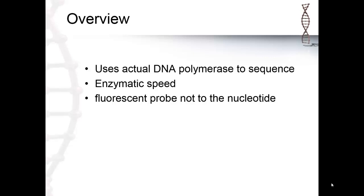Another difference is that they added the fluorescent probe not to the nucleoside part of the nucleotide, but to the phosphate part of the nucleotide. This makes a smaller molecule and allows it to go through sequencing much more efficiently and faster.